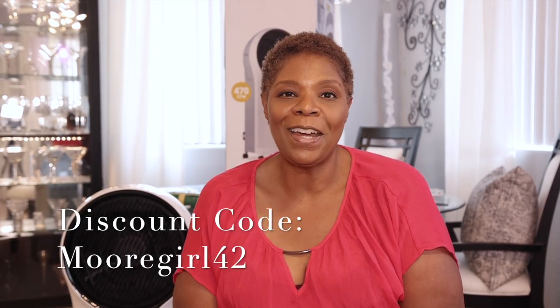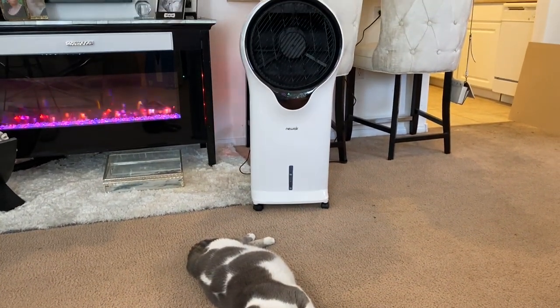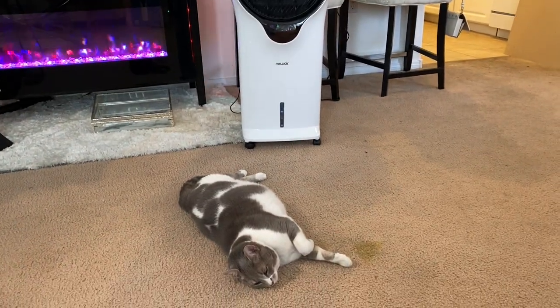Alright guys, this is a review of the NewAir evaporative cooler. I showed you all the features — it's a really great product. All NewAir stuff I've received from them has been great. I'm always honest with you: if it's something I think you'll like, I'll show it on my channel. NewAir gives a discount — it's always going to be MOREGIRL42. I'll leave the model number and the link in the description box below. I hope you try it because I'm loving it — and guess who else loves it? Your pets will love it too! It's MoreGirl, and I will see you at the next video. NewAir, thank you again for trusting me with your products. Bye!